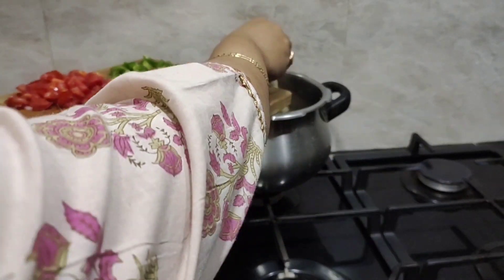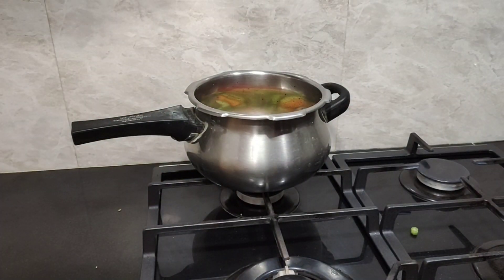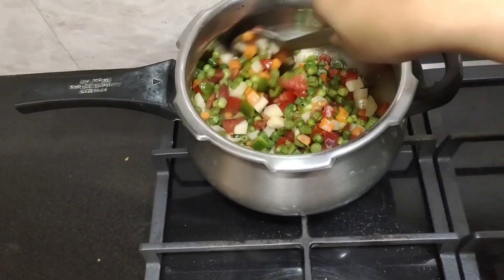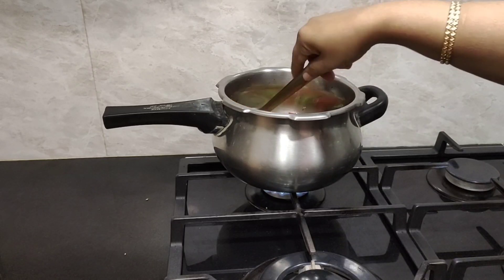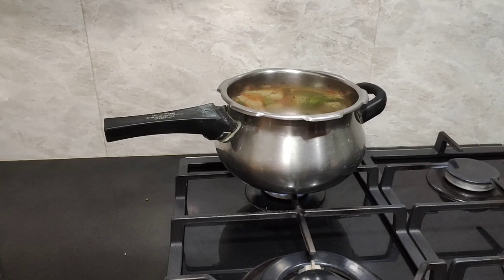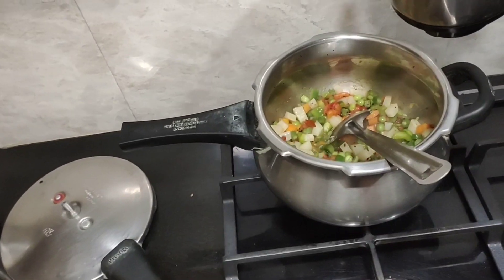Now I'm adding all the vegetables, then I'm going to add the green peas. I'm going to add about one teaspoon of pink salt. I'm just going to cover it with the lid and cook it for some time. You can see the vegetables are almost half cooked now.